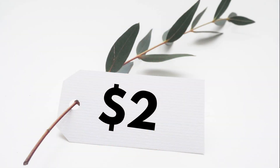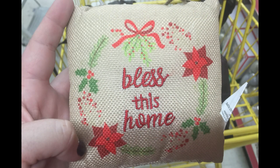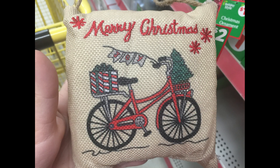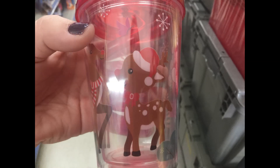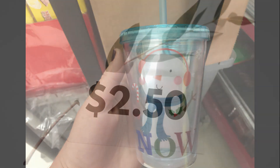For $2.00 they had these little door hanging pillows. They had the red truck that says Merry Christmas, the wreath that says Bless This Home, the snowman that says Let It Snow in embroidery, and then the little bike that says Merry Christmas. They also had some tumbler cups with swirly straws on the inside — the red and white one with some reindeer on it, and then the blue and white with a snowman on the front.